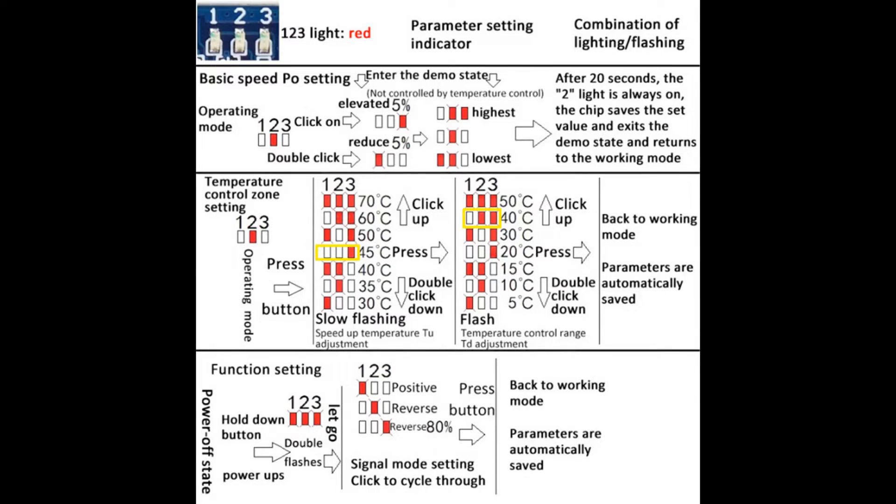I have set both fans so that they run at 5–10% power up to a temperature of 45 degrees. If the temperature exceeds 45 degrees, the fan control starts to regulate the fans up to a temperature of 85 degrees, which corresponds to 100% fan performance. On the datasheet shown now, I have circled the temperature zone with a yellow border.